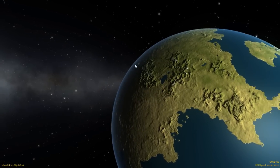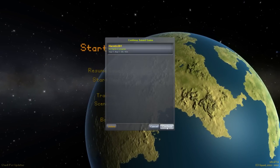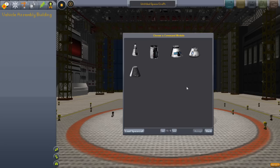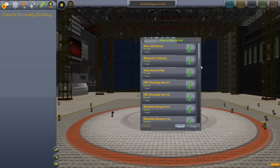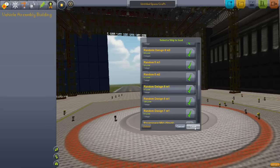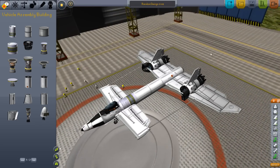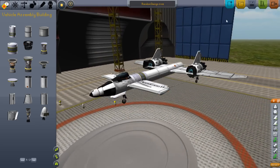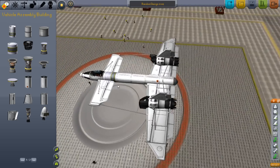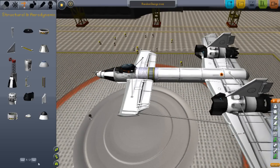Welcome back to another video on Kobo Space Program 0.17.1. Alright, here it is — I think it's this one. Yeah, it's this one. Simple design, another one of those fake designs, I think. I'm not really sure. But some of you are going to get mind blown here. I'll show you in one second.